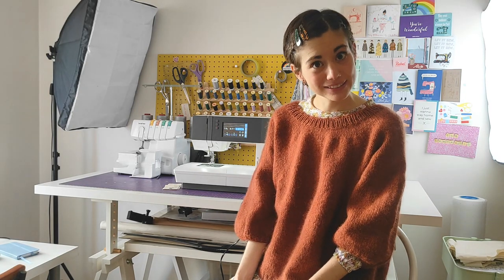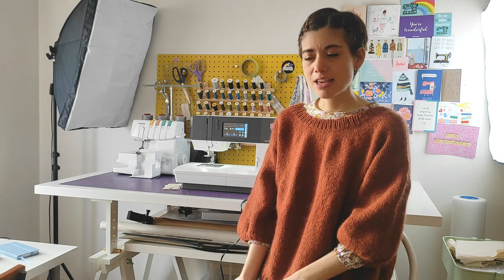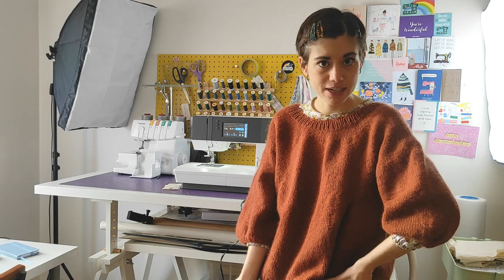Hi everyone and welcome back to the Cocoa Crafts YouTube channel in 2021. Today I'm going to do a review of my Pfaff sewing machine — it's something I've been meaning to do since November or December last year. I got the sewing machine in October, and I've been meaning to do this review because some of you have asked me about it.